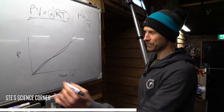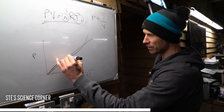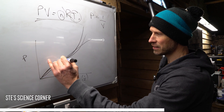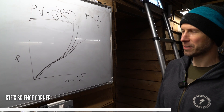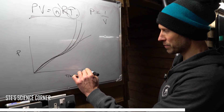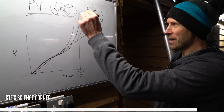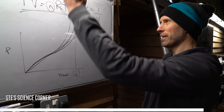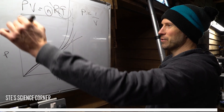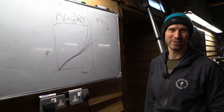As you reduce the volume of that fork or shock, you get a very similar curve through the mid-stroke, and then around a certain point it starts going up and up. Depending on how much volume you remove, that curve gets steeper and steeper. If you add too many volume tokens, you might add so many that the pressure rises exponentially and you never reach full travel — it just goes so far up the graph you'd never achieve it.